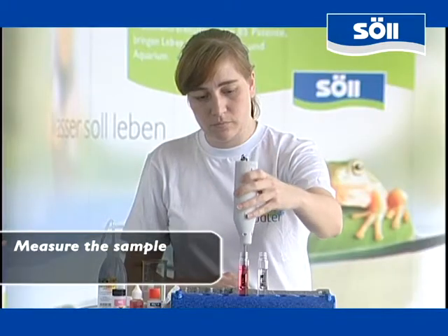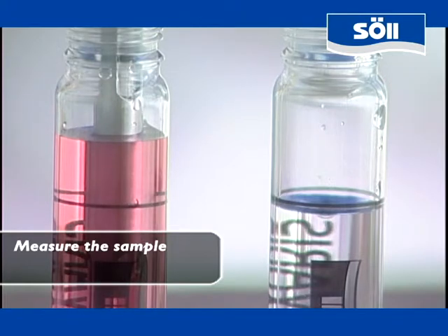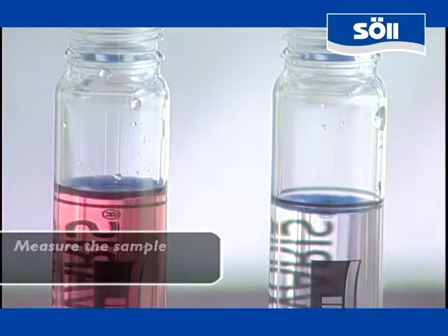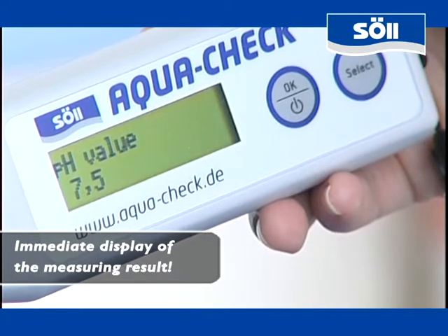In the second step, AquaCheck has to be inserted into the colored sample. Pressing the OK key activates the measuring process. Immediately afterwards, the photometer displays the measurement result digitally.